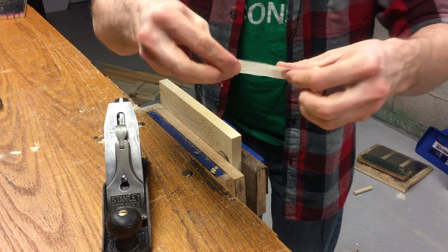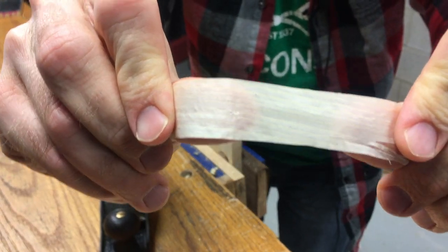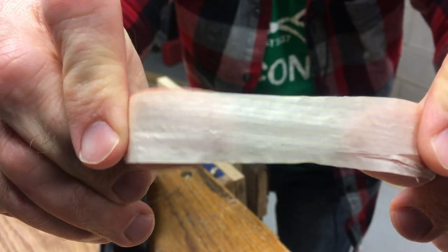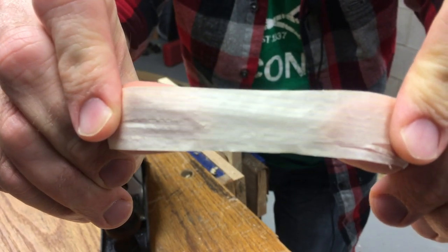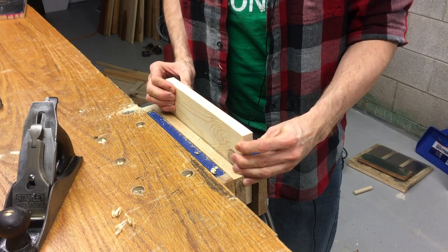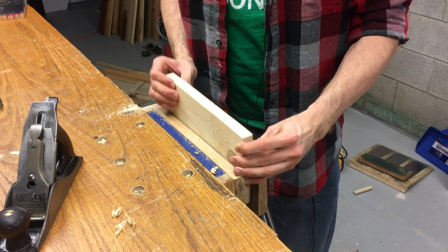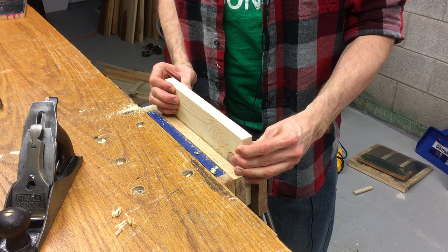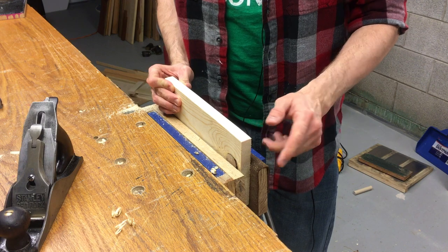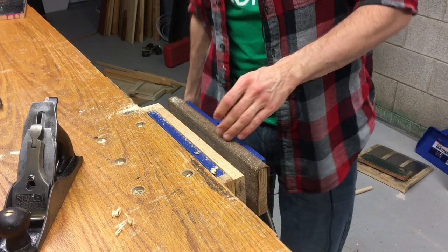These shavings are very clear — let me see if I can show you. You can kind of see my thumb behind the shaving there. It's translucent, so it's pretty thin. Now that I've got that done with my practice board, I'm ready to move on to the actual project. It's important to make this adjustment before you move on to your dimensioned wood. You'd hate to try to adjust your plane on the piece that you're actually going to finish. So let's move on to that piece and I'll show you the roundover technique.